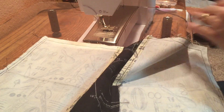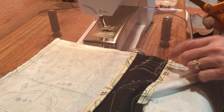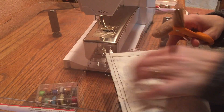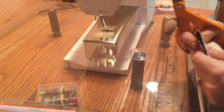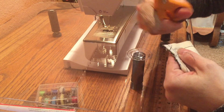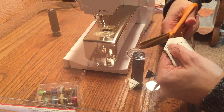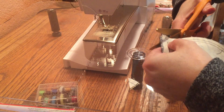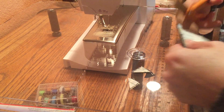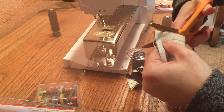Now I trim my threads and we're going to clip the corners so that they lay flat inside and look nicer inside the cover. I take my scissors and clip diagonally on each corner — cut really close to the stitching without cutting through it. This gets rid of a lot of that excess bulk and makes it lay flatter and nicer around the edges.